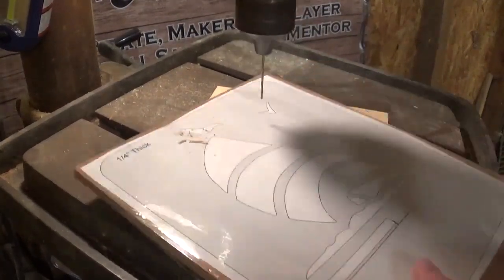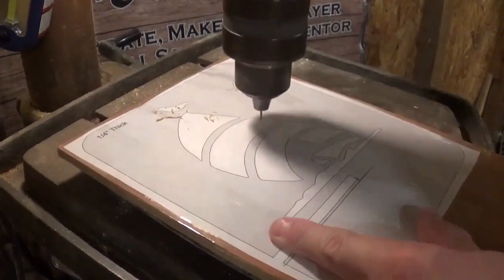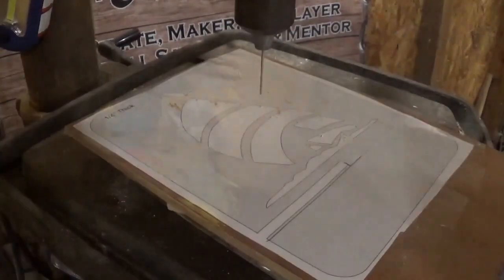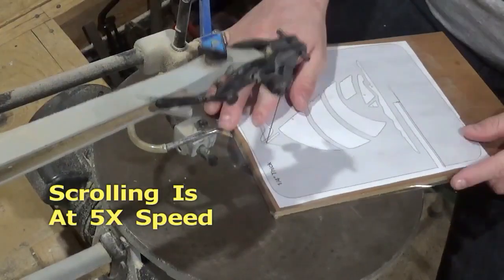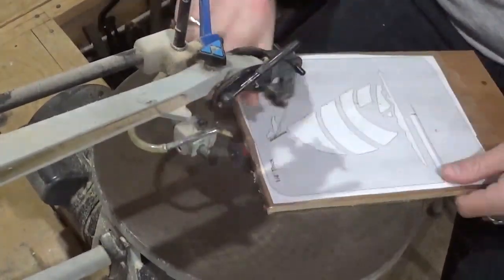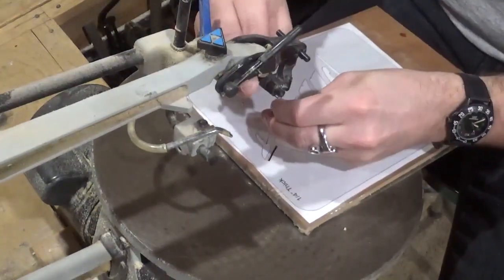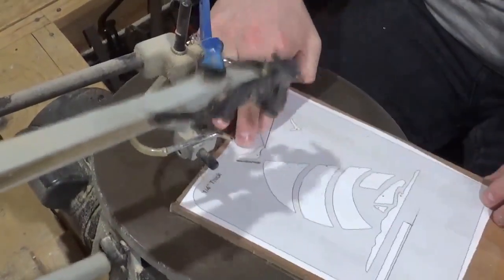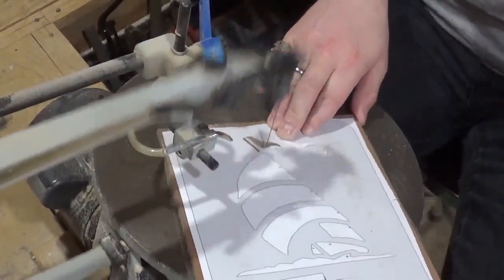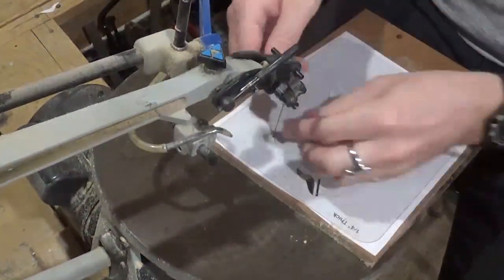With most scroll saw projects we're going to start over here on the drill press, drilling all of our pilot holes. I think it's around 10 in this particular version of the pattern. Then we're going to come back over to the scroll saw and I'm using number 5 reverse tooth, sharp tooth scroll saw blades. We're just going to begin by doing all of our internal cutting.